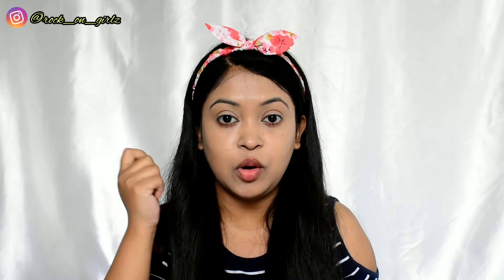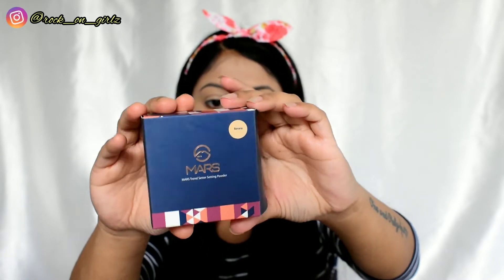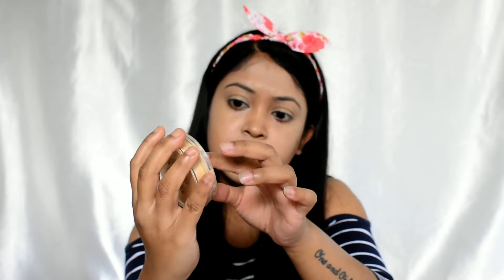For powder I have the Mars Trendsetter Setting Powder in the shade banana. Before using the powder I'll do a little contouring first. This is a loose powder — it retails for 229 rupees and you get 8 grams of product. It comes with a puff included.